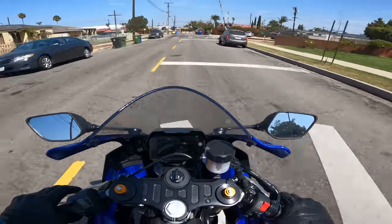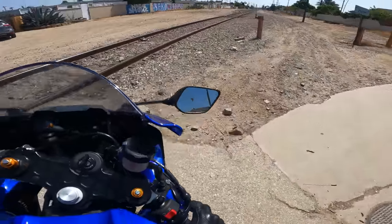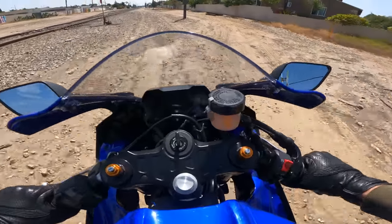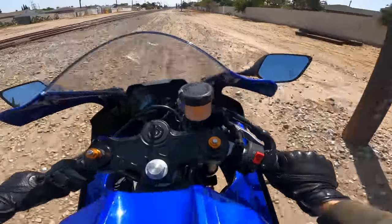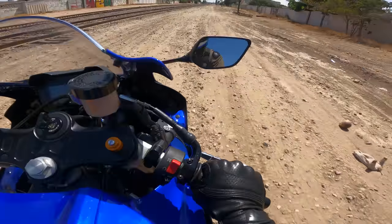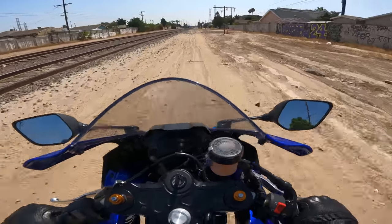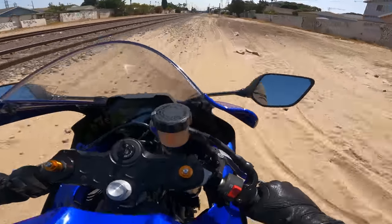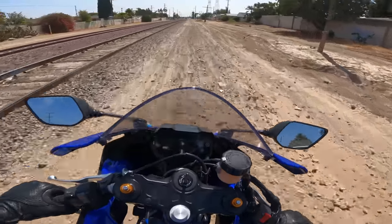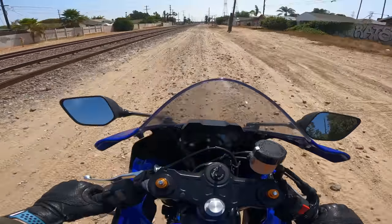For the test that nobody asked for, we're going to take an R7 down a gravel road section. There is no TC, so we can get a little sideways. This is the engine from the MT-07 and the Ténéré 700 — it's a good engine for riding in the dirt. The bike, not so much. It is a little wobbly, and all the weight on your wrists doesn't help when the tire is deflecting off bumps.